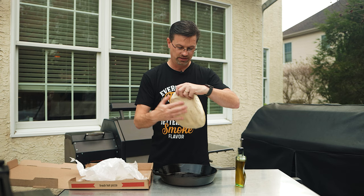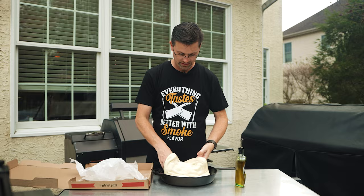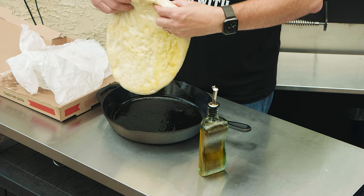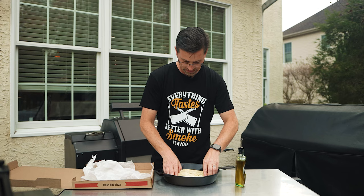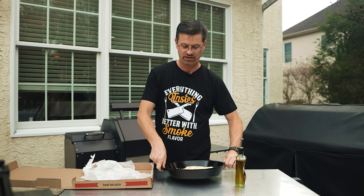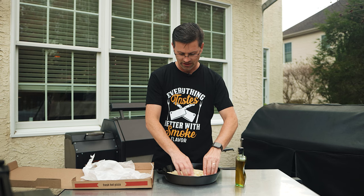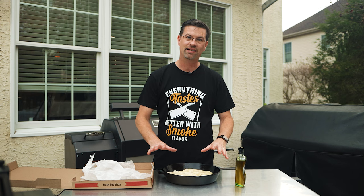We're going to stretch this out a little bit, trying to get it roughly the size of the pan. There's a bunch of air in the center — I'm just going to knock that out. And we're going to flip it over — we want it all nice and coated in the olive oil. So now we've got our pizza dough all stretched out. This is a 12-inch skillet. You could actually do this in a 10-inch skillet; it will make a really thick pizza, which is actually kind of delicious. But I want to do a 12-inch one today.